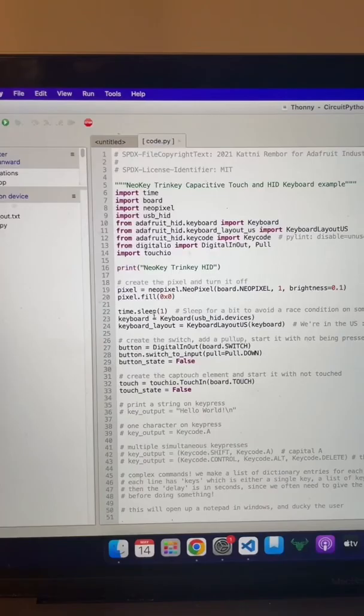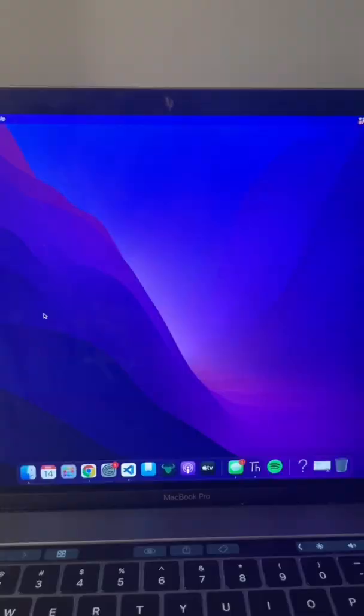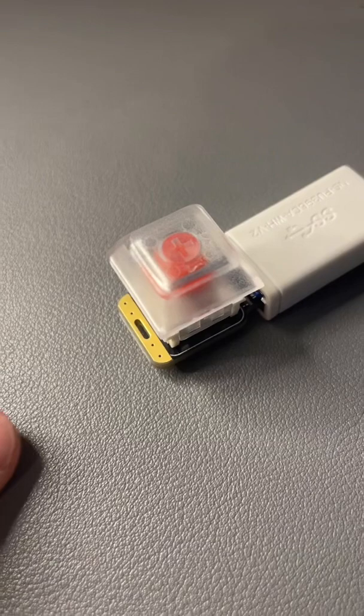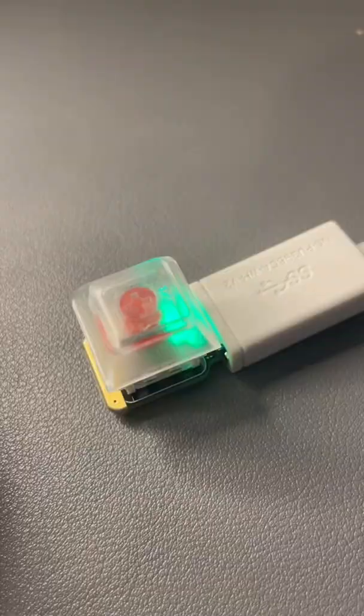As you can see, I went ahead and wrote some code. Whenever I press this key, it automatically opens up Spotify on my MacBook. The other awesome feature about this little macro pad is it actually has a capacitive touch sensor right here. So when I touch this, you can see that it activates this little green light. What I have it programmed to do is actually play and pause my music.